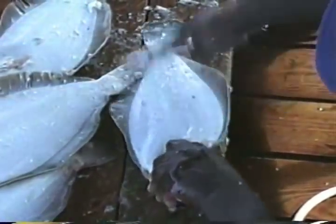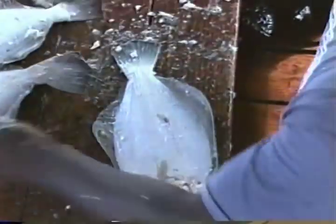Whenever Gregory goes to work up at Watcha Creek filleting flounders, a crowd gathers. This man is a craftsman.